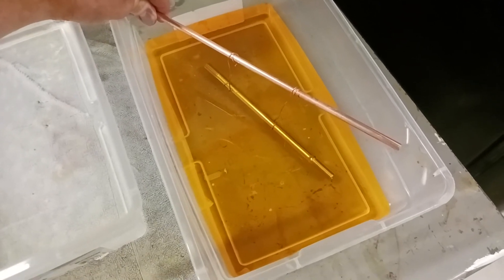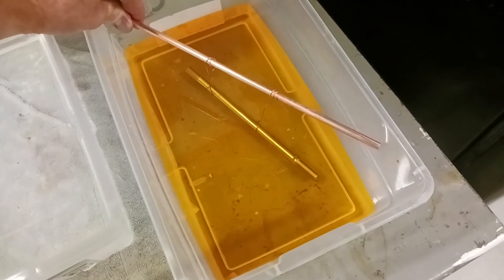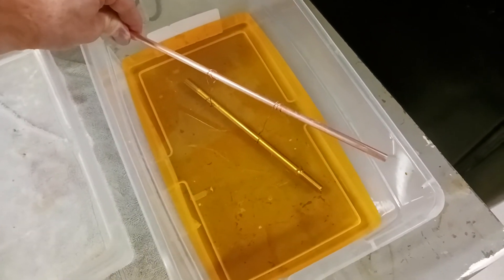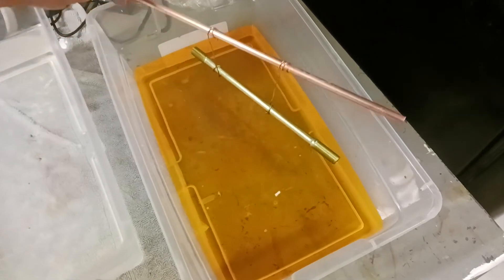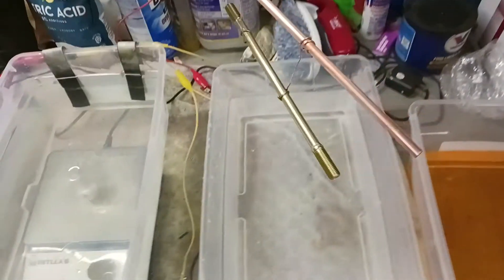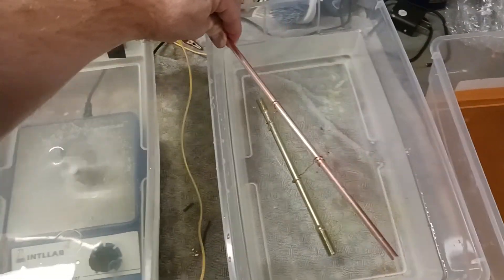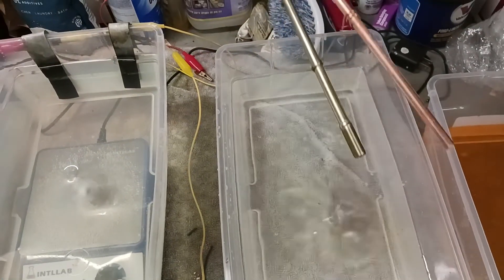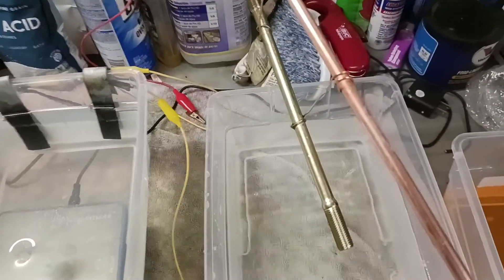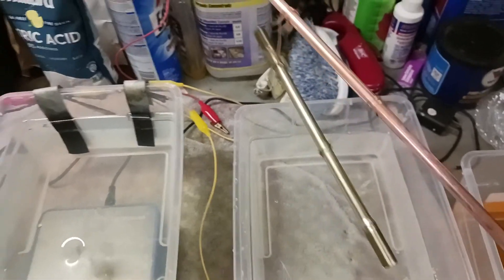I'll just wait right here. I'll pause it and then re-record when it's done. Okay, it's done. Let's remove it from the bath. Let it drain. Put it back in here. Back and forth a little bit. We'll let it dry, and it'll look something like this.